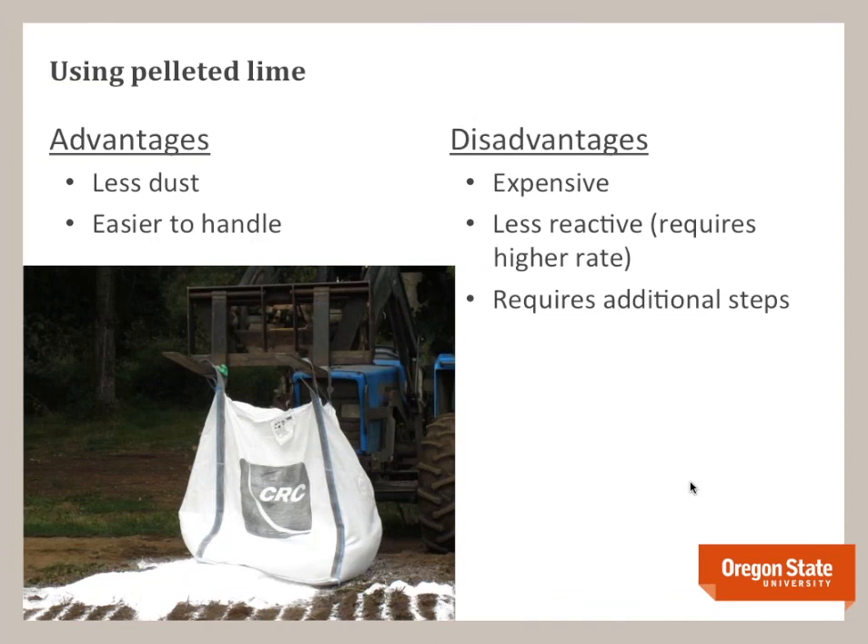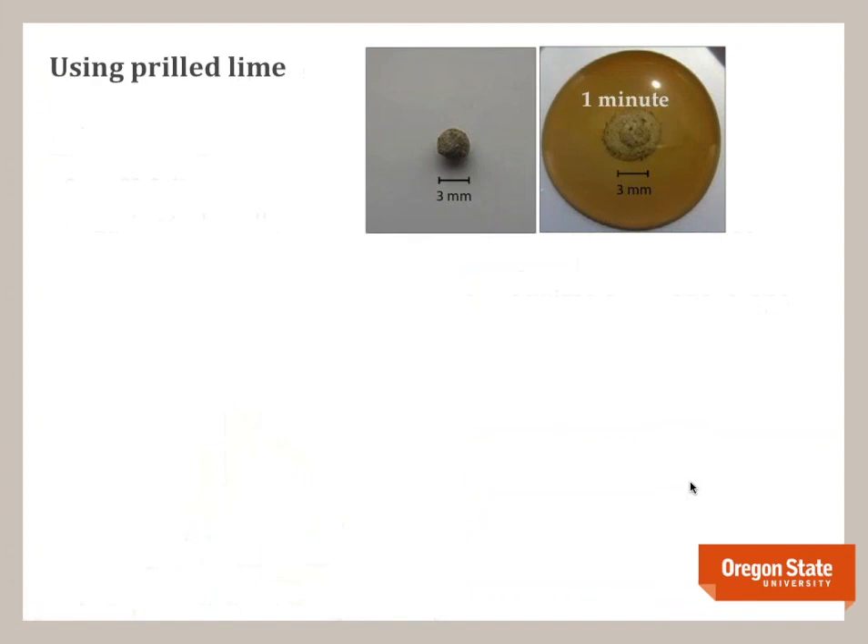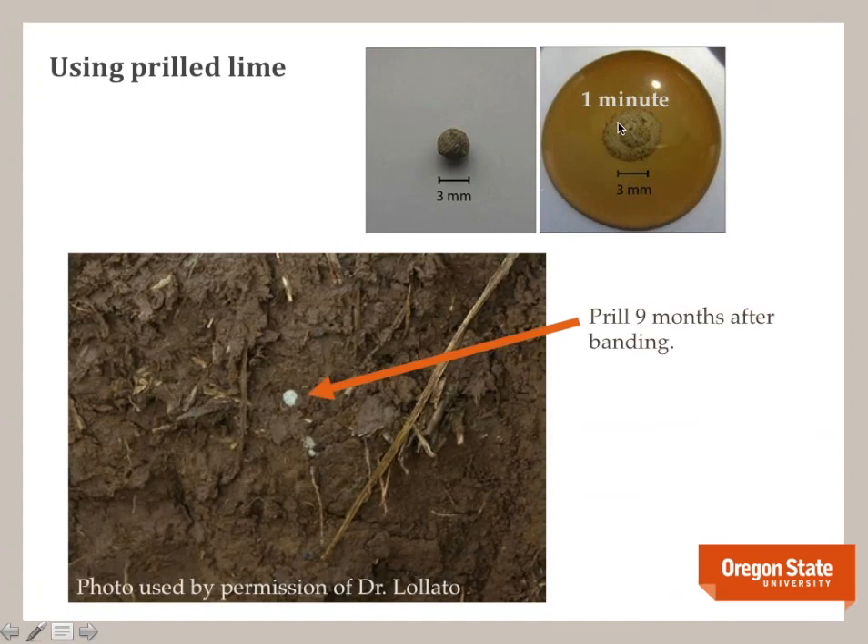Disadvantages of pelleted lime: it's more expensive, less reactive so you need to apply more, and it requires some additional steps to be effective. Pelleted lime has a binder that holds it together, and once it gets wet it rapidly breaks apart — we call this slaking. This picture shows lime just one minute after water is added: it very quickly breaks apart. But if you incorporate the pellet before it's had time to break apart, it won't disperse into the soil. Here's an example of banded pelleted lime where the soil is supporting the pellet, so you're just barely liming right around that prill while the rest of the soil remains at its original pH.